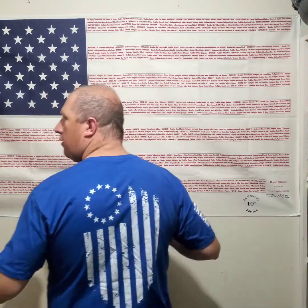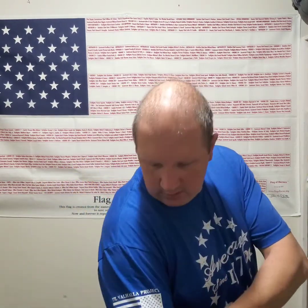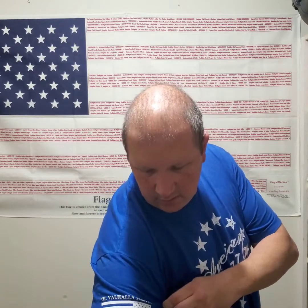I also picked one up in blue with the white American Since 1776 design. It's got the Betsy Ross style going on in the back of the shirt, and the same logo on the sleeve — Til Valhalla Project, those who know honor. Again, 60% cotton, 40% polyester all the way around. 2X fits great. Super stoked.